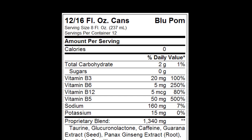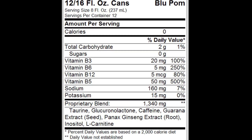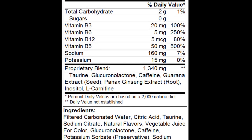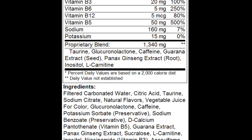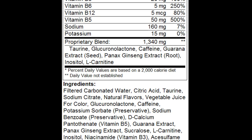Zenergy's ingredient profile consists of 2680 milligrams of its active ingredients per 473 milliliter can. Its proprietary blend consists of taurine, glucuronolactone, caffeine, guarana extract, panax ginseng extract, as well as inositol and alkarnitine.